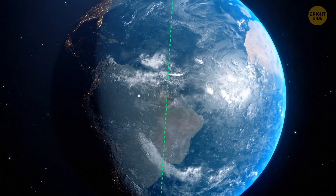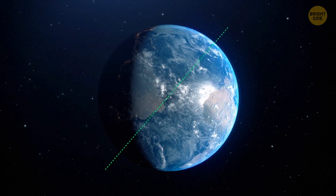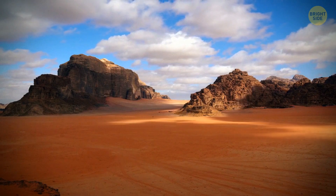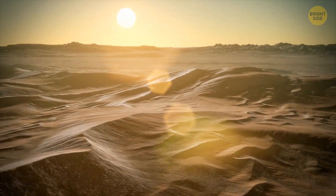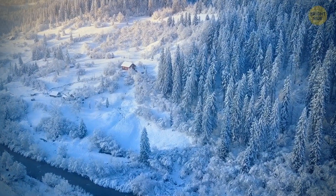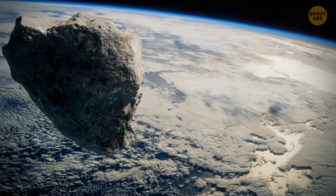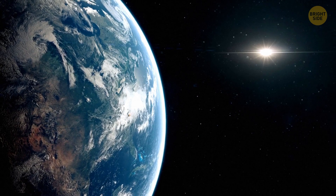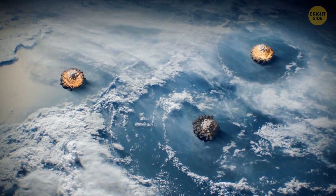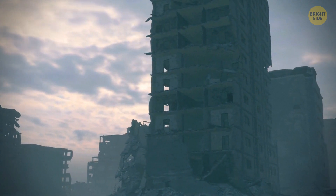The Moon previously held our planet's orbit at a certain angle — now the axis is tilted differently. One hemisphere becomes closer to the sun while the other plunges into shadow. The North Pole and Arctic may turn into hot deserts, and the equator may be covered with ice. Winter and summer could last for years. Some moon remnants fall on our planet, with lunar meteor showers destroying cities and creating giant craters. All these events lead to the massive destruction of life on Earth, and it will take hundreds of thousands of years to adapt to the new world.